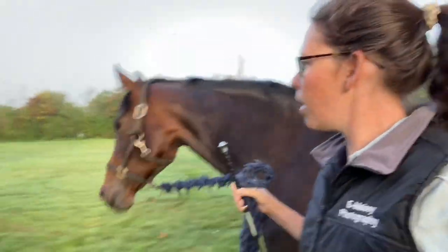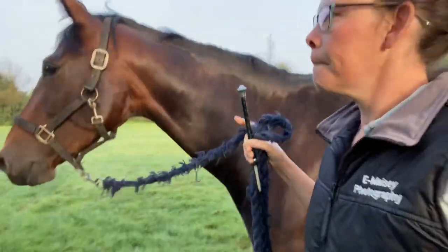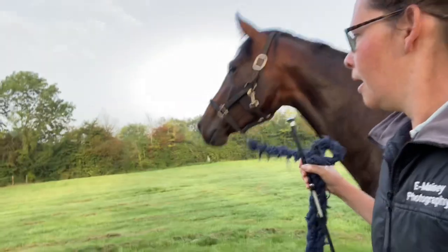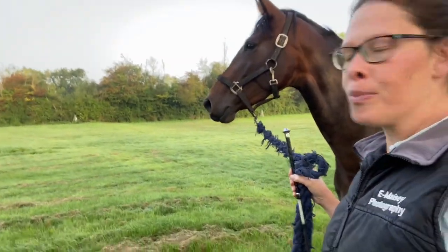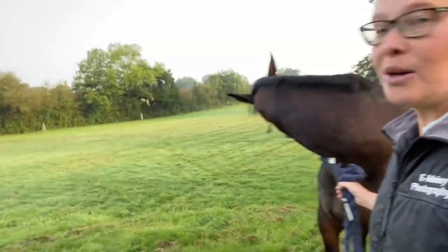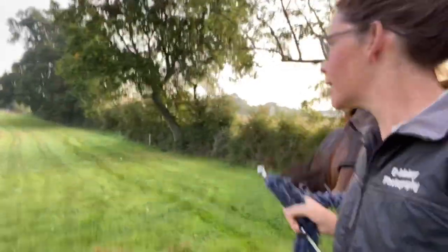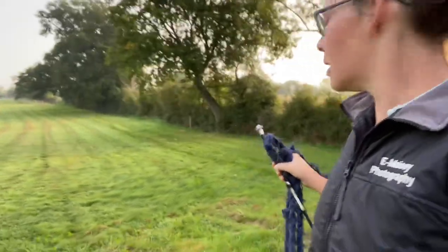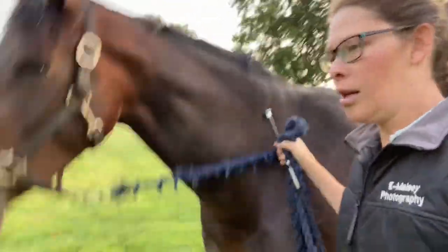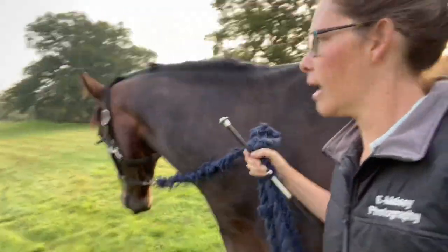Good morning guys, back out doing one of my favorite — quite a new favorite — in-hand exercises with Sienna, which is in the field. I'll go for a little walk around it first just to take the edge off her, because sometimes she can be quite excited. We're very much trying to add in a bit of different terrain. I live on a hill, so it's quite nice to come and work on the hill. I think it was one of you guys that actually mentioned doing in-hand work and rein back using the slope.